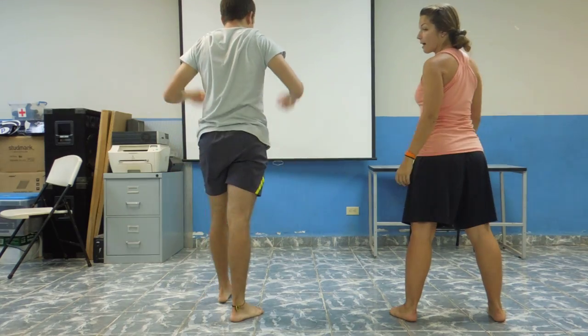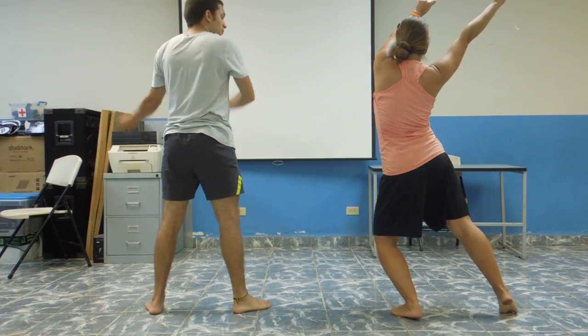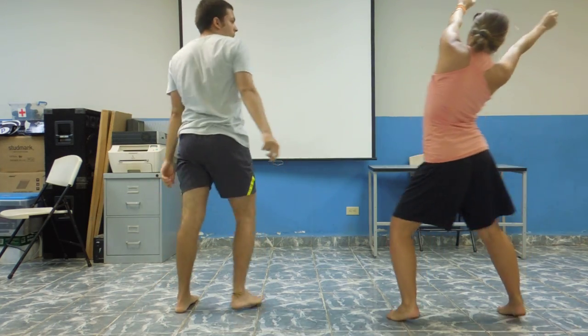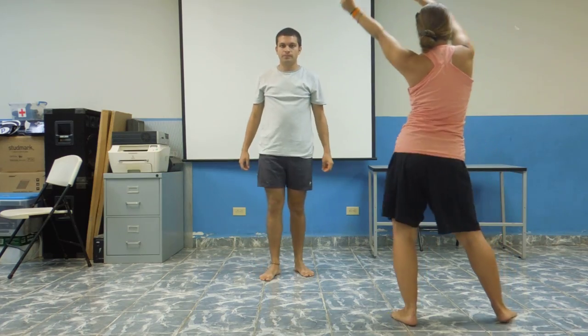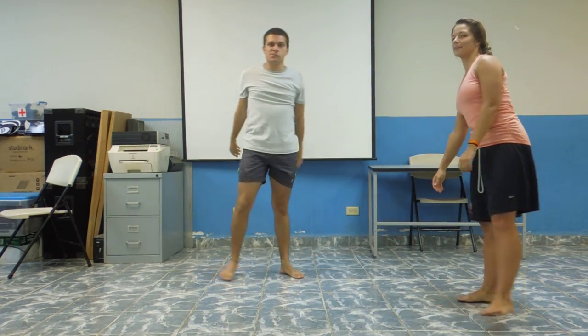For those of you who couldn't tell, this move is a slide, slide, circle around the back and hit. Slide, slide, circle around the back and hit. That's all — just standing to the right.